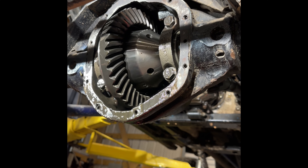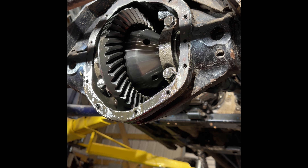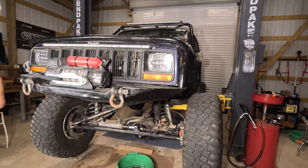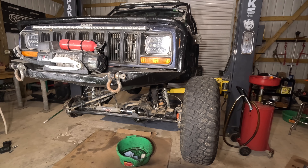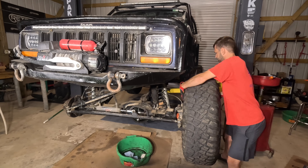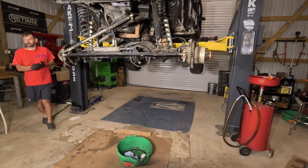That differential looks good on the inside. We got the oil drained out and we're doing a test run, just turning it to see how that ring gear functions with the bearings. Let's get this XJ lowered down to the ground so I can take both tires off on each side. This will allow us access to all the drive components for the front differential, including the axle shafts, bearings, seals, and that sort of thing.